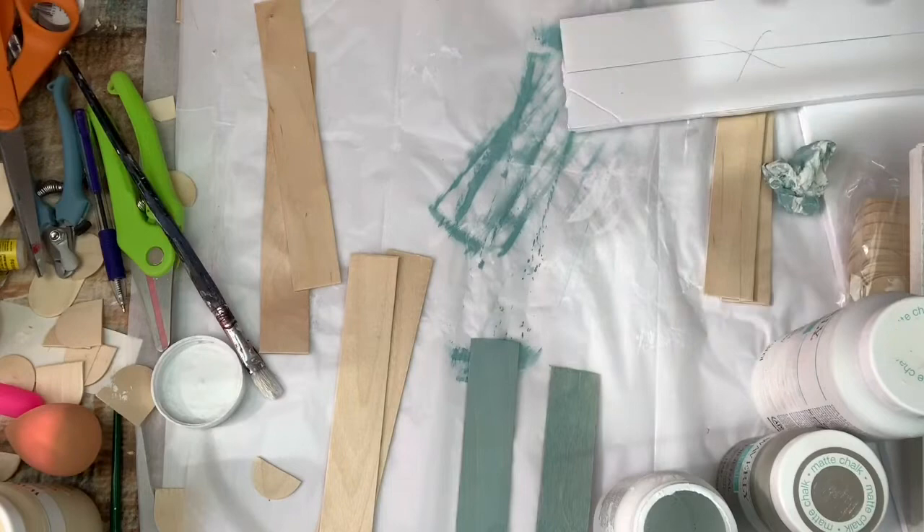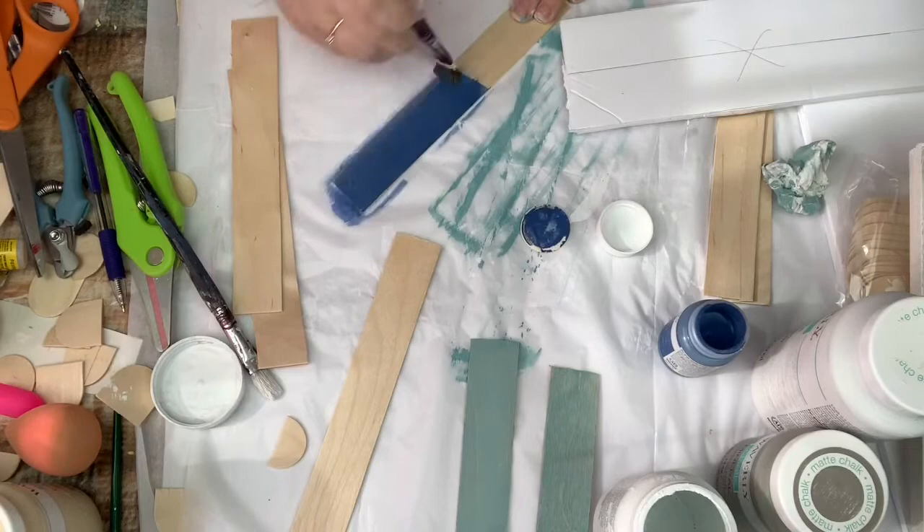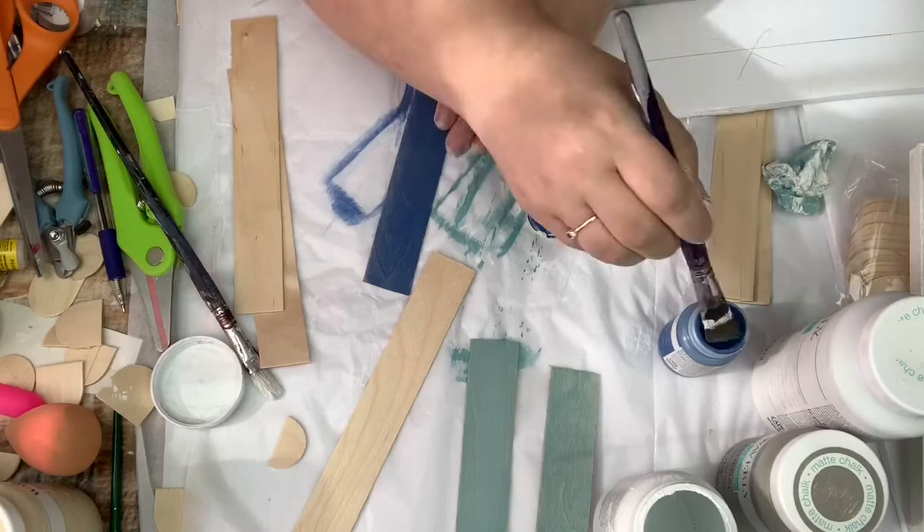Then the next one I'm using ocean. I wipe it on and then wipe it off so that you can see the wood grain. For the second stick I add in the white so that it's a much lighter blue — it's almost like a sky blue.